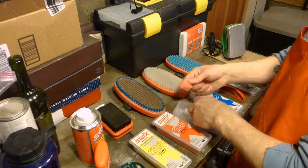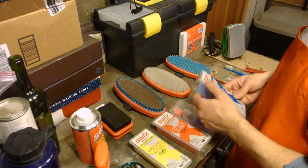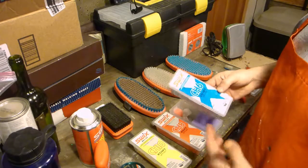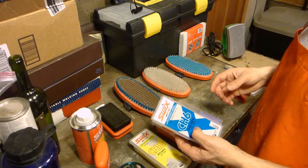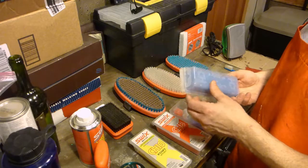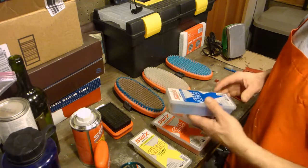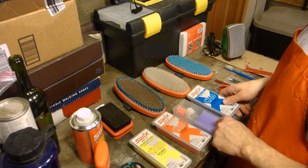I'll combine some of that red stuff with this purple. This blue stuff is for really cold temperatures — at least relatively speaking here in Lake Tahoe — negative 14 degrees to 23 degrees Fahrenheit. We just don't get really cold temperatures here, so this seldom gets used for me. Purple is usually the coldest that I go for.